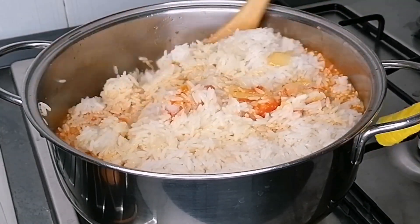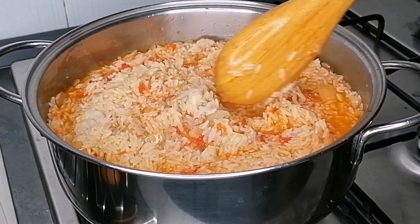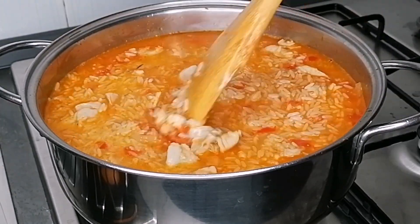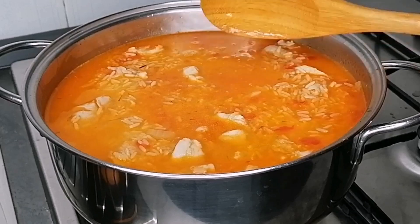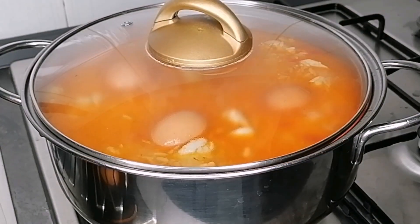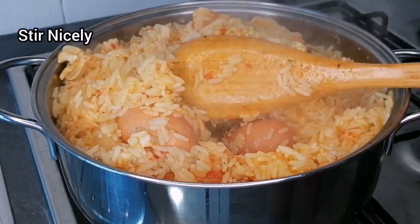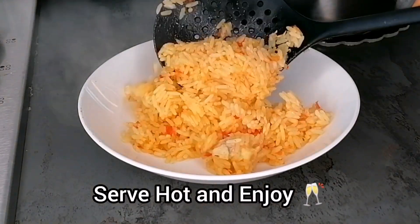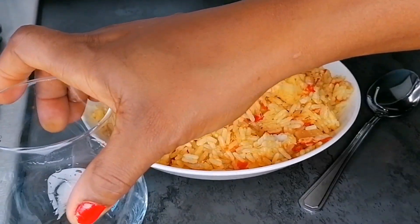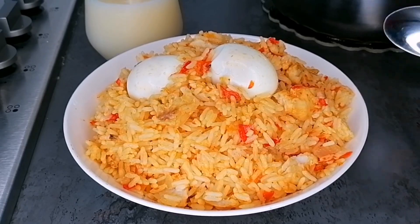There is no sakma rice without eggs, and these eggs must not be cooked separately — you have to add them on top of the rice and cook them inside the rice. So I'm going to add some raw eggs at this point. Just wash your eggs and add them on top of the rice. Cover and allow this to cook until the water is completely dry. Allow the water to dry and allow the rice to burn — sakma rice needs to have that bottom pot. Don't forget to wash this down with some juice.